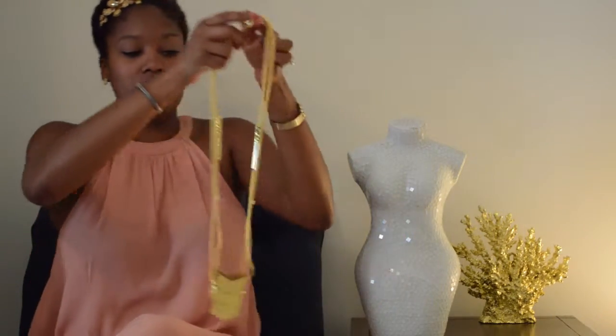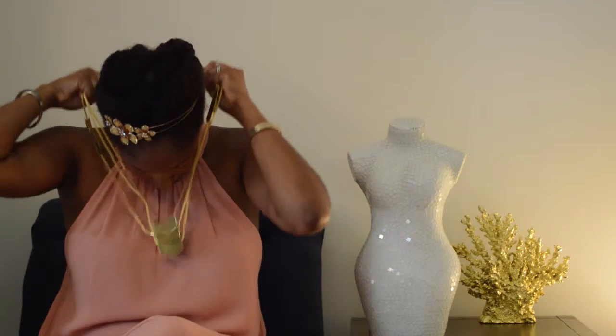This is not a functioning prototype. It's just a cosmetic one, which means that there are a lot of components here that would affect the way that the product lays, affect the weight of the product, affect some of the features of the product that I won't be able to show you today because the components aren't yet put in place for this one.